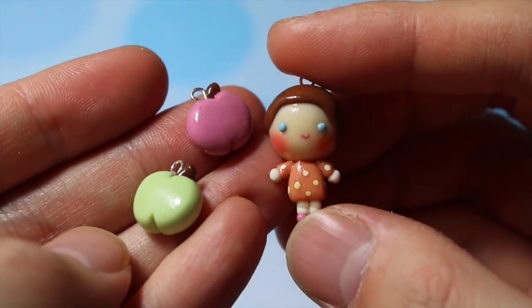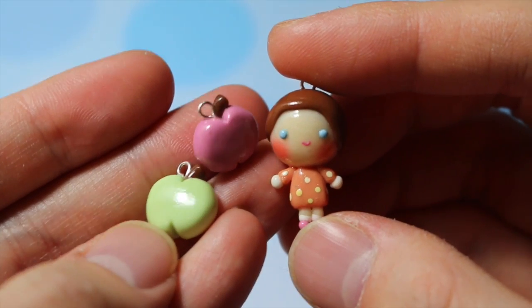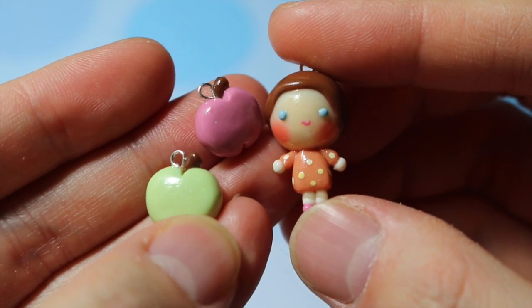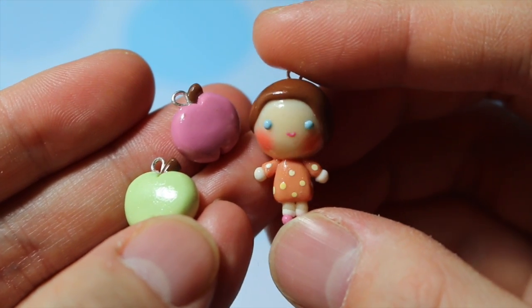Then I have the Sanrio character named Apple Hop, and she's one of the ones that a lot of people don't know about. She's just like a young girl who really loves apples.